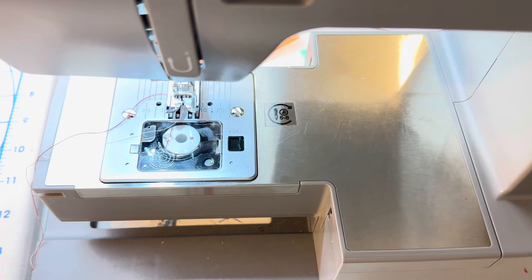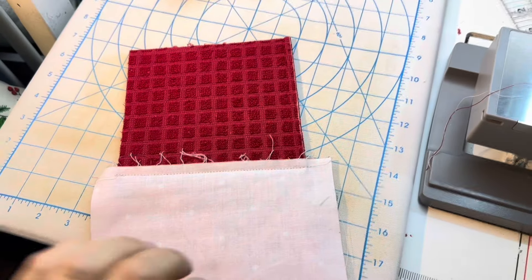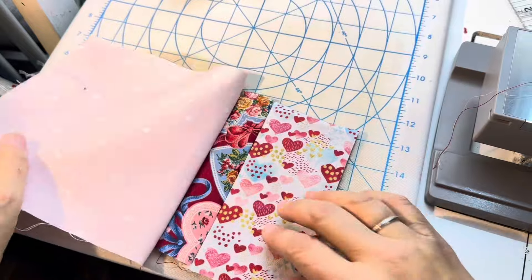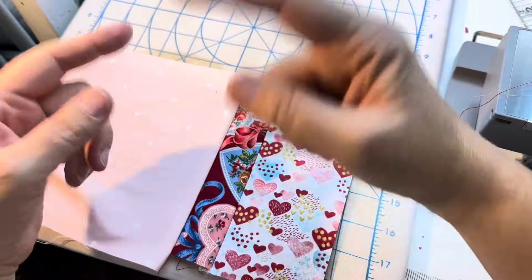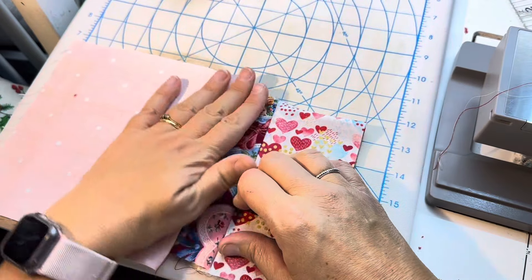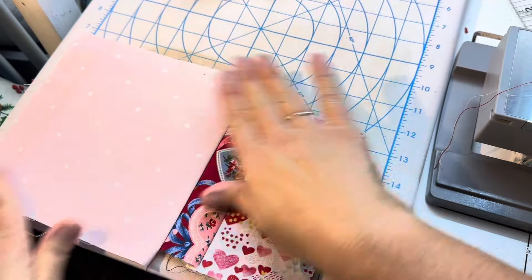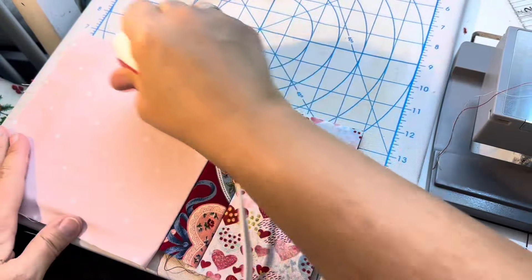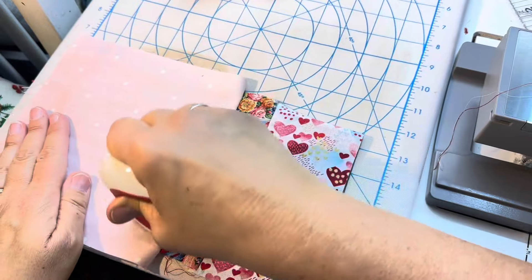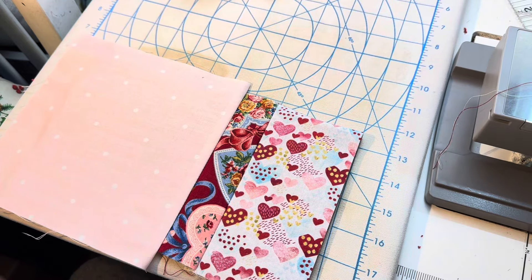I saw someone doing a how-to sew video one day and they were pretty new to it, and they were turning the wheel of their sewing machine - but they turned it the wrong way, and that is generally considered a pretty big no-no with your machines because it can hurt the motor. And the base of our product is done.